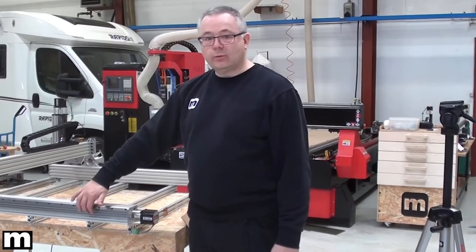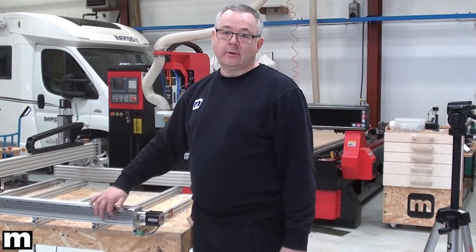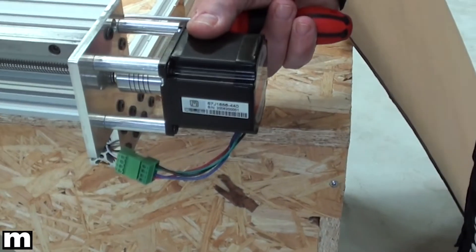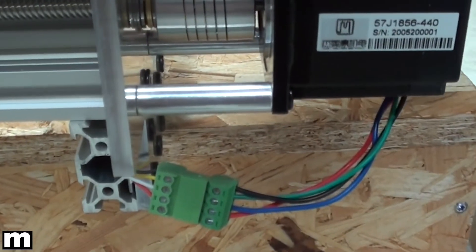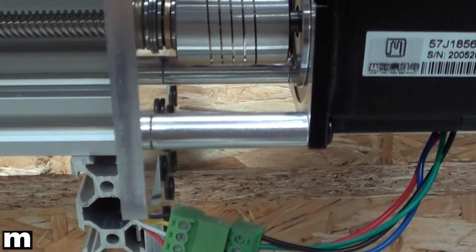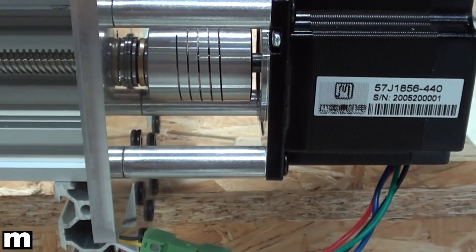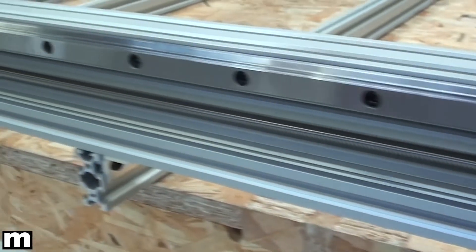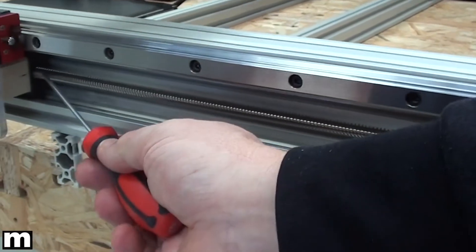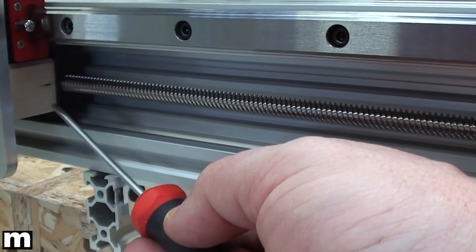We have used a lead screw driven drive system. We have the stepper motor connected to the coupler. In order to take the axial force we have a thrust bearing and then a flanged bearing sitting inside the plate. Then we have the acme rod going all the way to where it meets a set of acme blocks, one on each side of the Y plate.